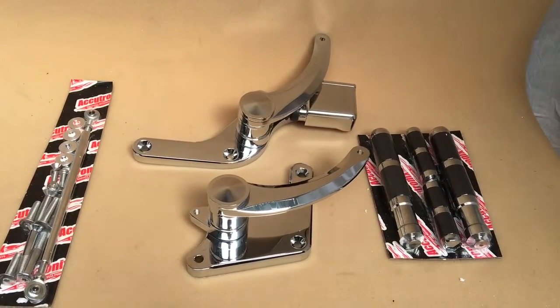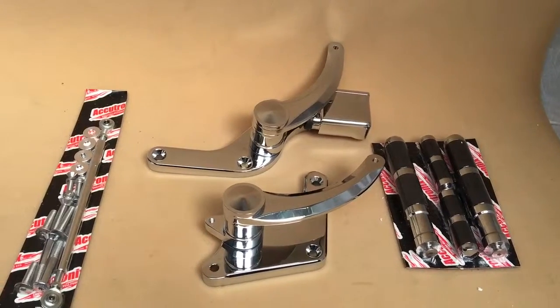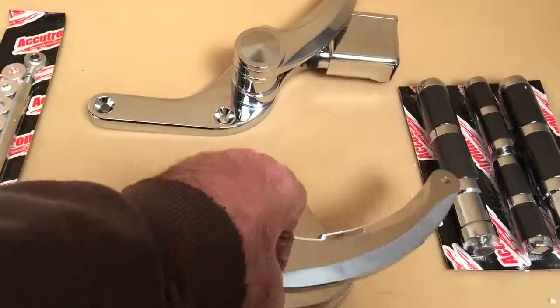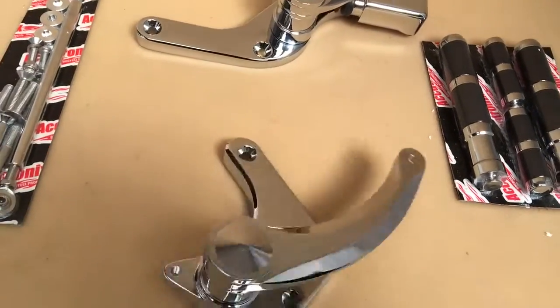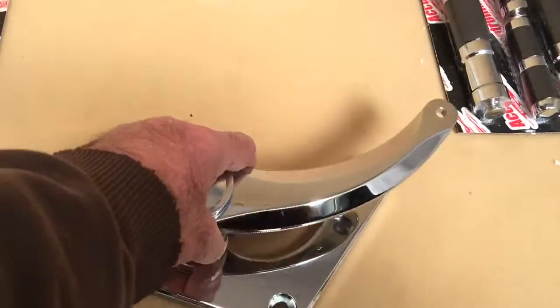Hi, it's Mike from Custom Cruises here with our Victory foot controls. Top range, American-made Acutronics — you don't get any better than this. Ball bearings, okay, almost like a helicopter, it's that smooth, beautifully made.